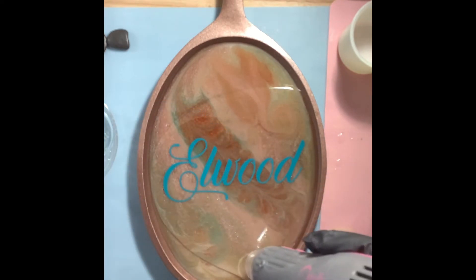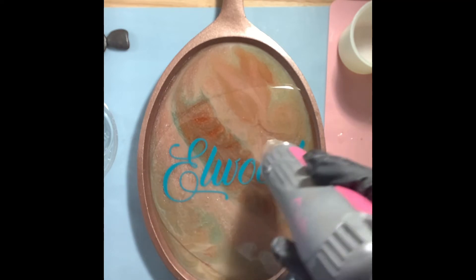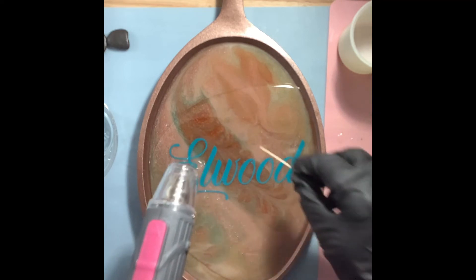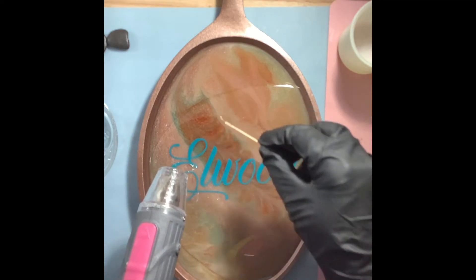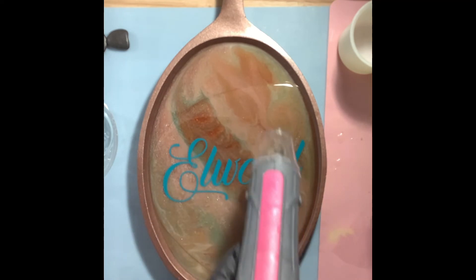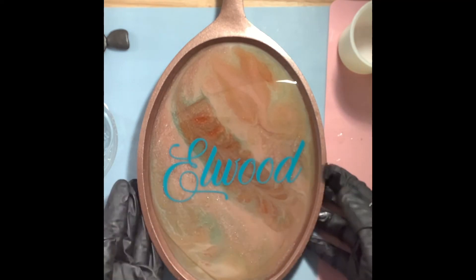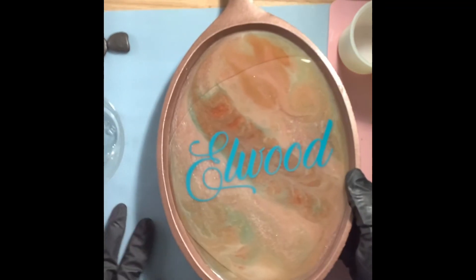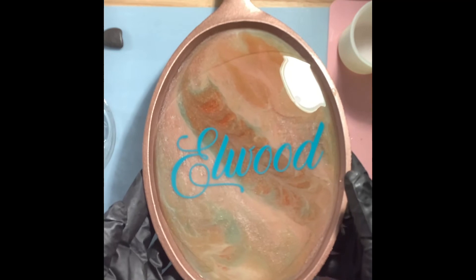I'm just using a heat tool here to pop some bubbles — want to make sure it's nice and clear so we can read the Elwood underneath. Now that the bubbles are worked out, I'm just tilting the pan a little so that the resin evenly topcoats the surface.